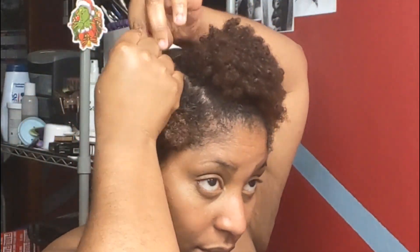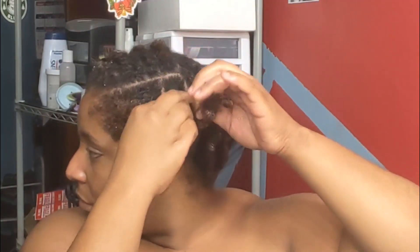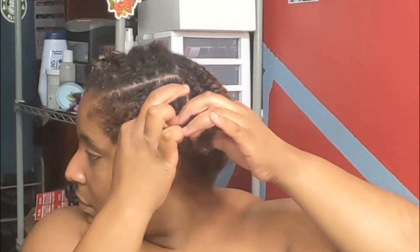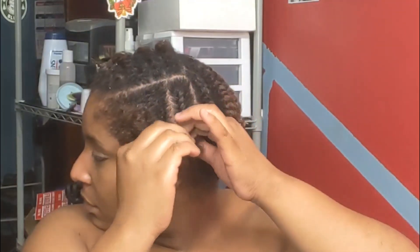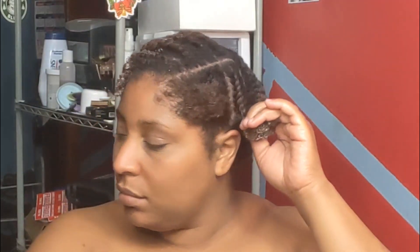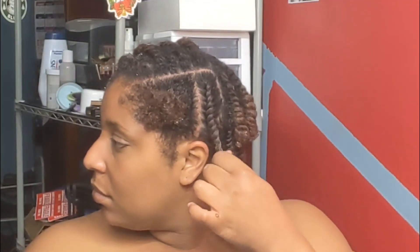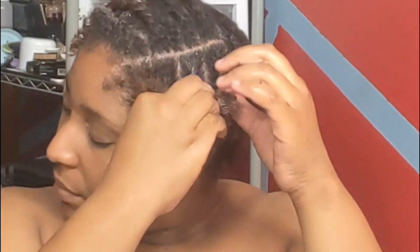I'm using that as my styling product. Here you can see me doing flat twists, and I want you to observe that the parts are not straight. But what you need to make sure while doing flat twists is that the hair is smooth. The parts don't need to be straight, but the hair itself needs to be smooth.